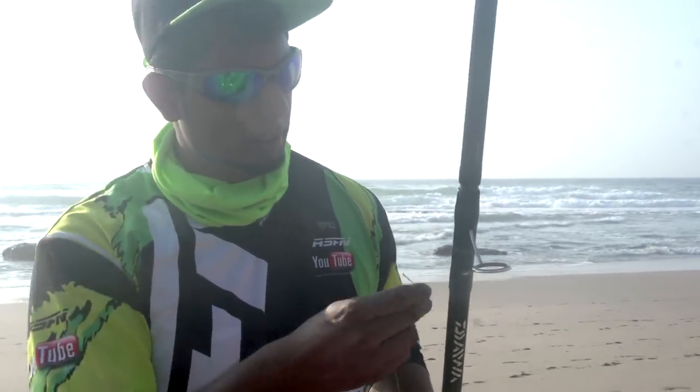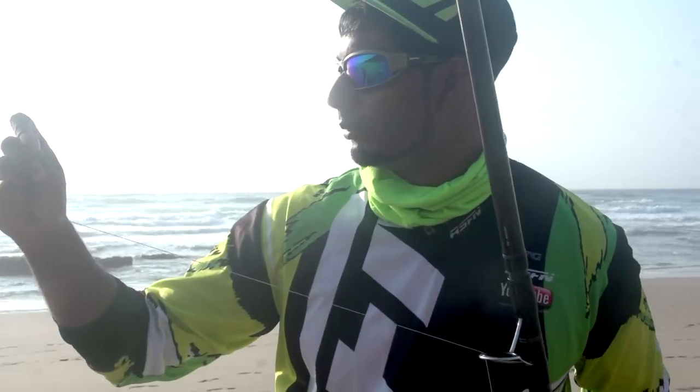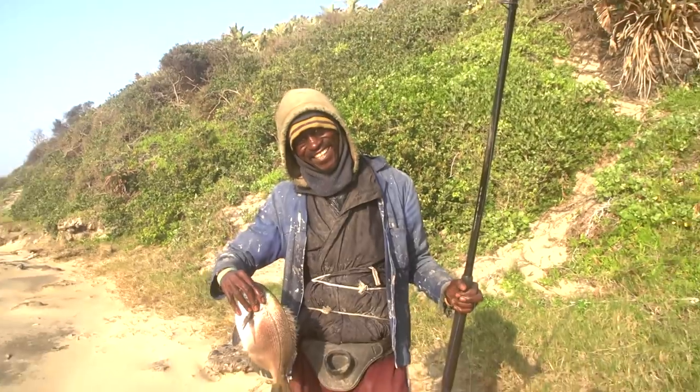Alright guys, while we're here busy tackling up, here's one of the locals actually showing us how it's done. Got a lovely, lovely bronzey there. Yeah, looks like the fish are here.